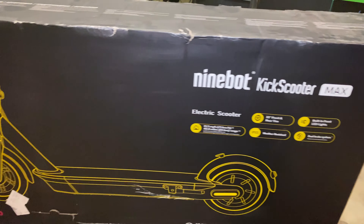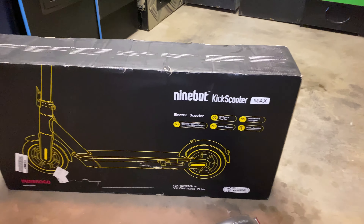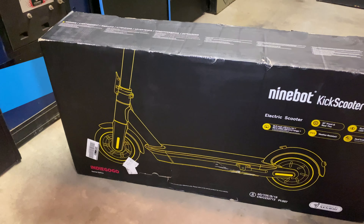Here's the box I received the scooter in. This was an Indiegogo campaign I supported a few months ago. It arrived in this box and was actually 90% put together already. Just had to pull it out, put the handlebars together, and that was it — I was off and running. It even had some battery charge to it.